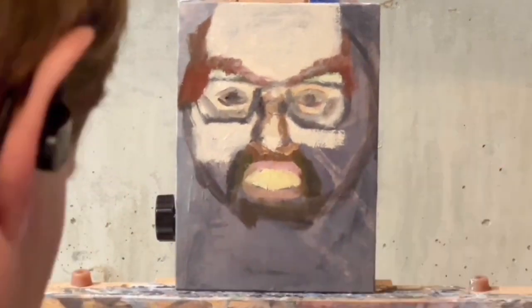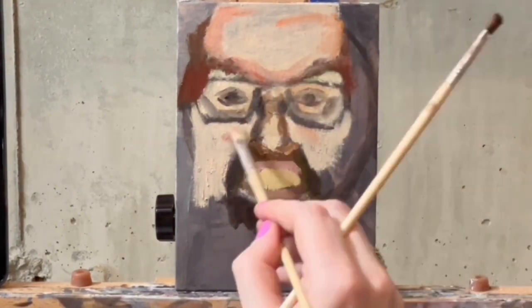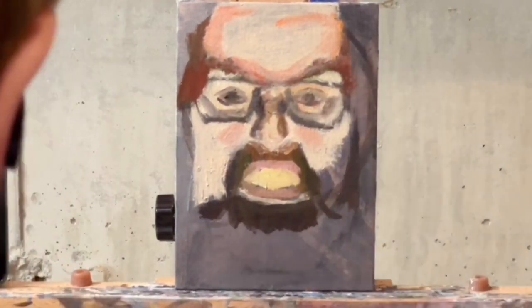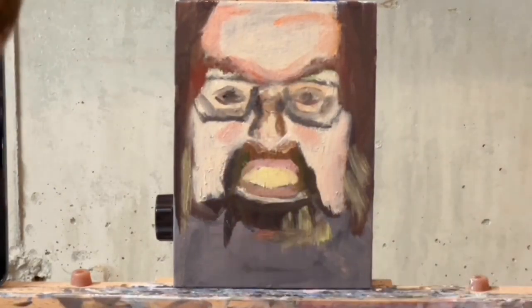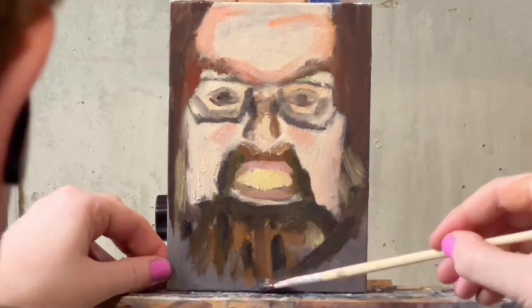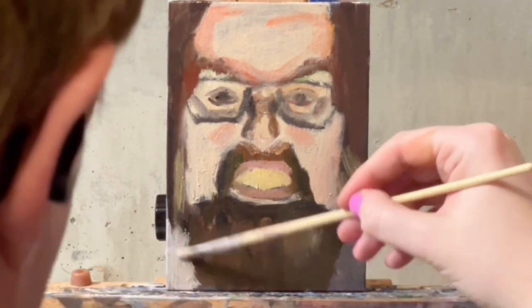I thought I would include that just so — we all get online and make our lives look simpler and more successful, so I just thought I would show you that that's not how painting works.